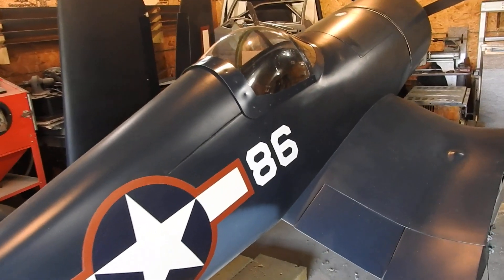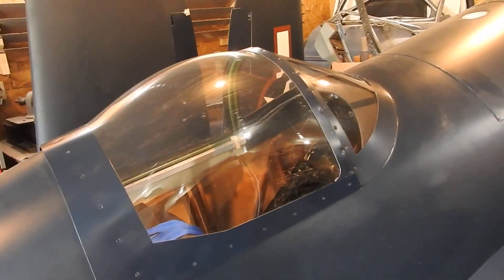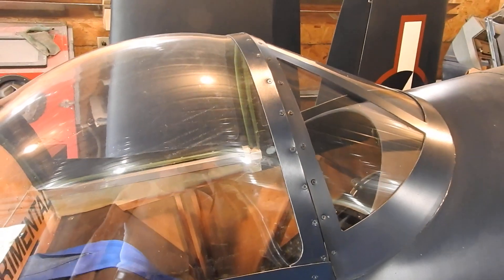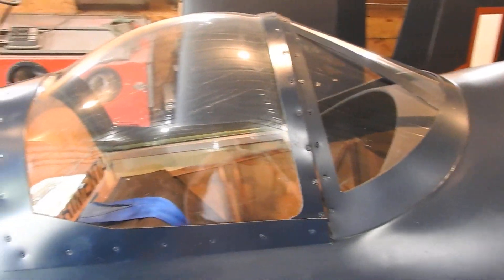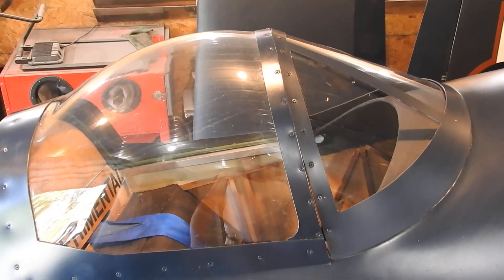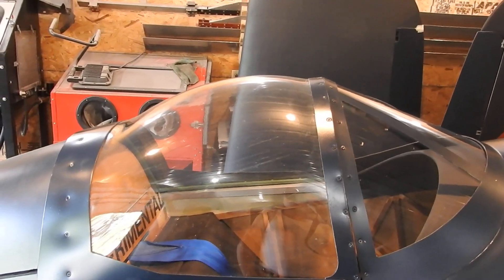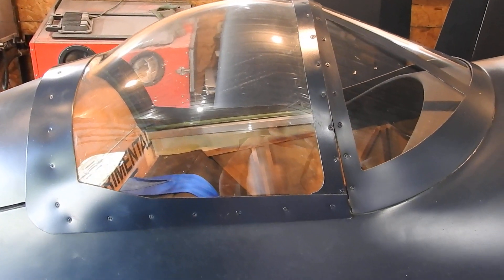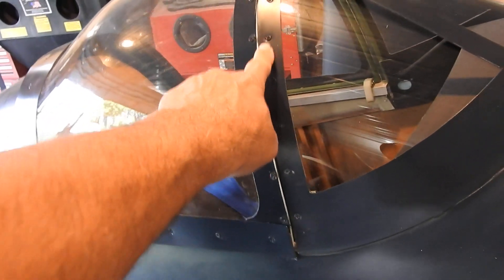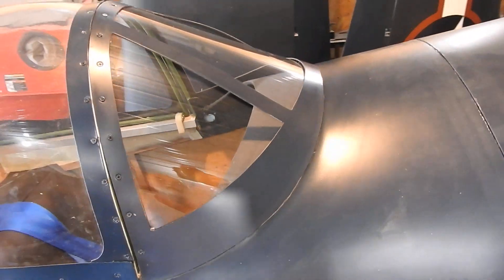I finally got that all finished up. Took a while. It doesn't fit perfect because of that little dovetail, or whatever you want to call it, that's on there. It should be a nice smooth joint across here. That bubble really needs to be just a little higher in the arc, so eventually I'll probably make another one. But for now we're going with it. It doesn't fit exactly perfect — it's kind of hanging out here some, but it's in.